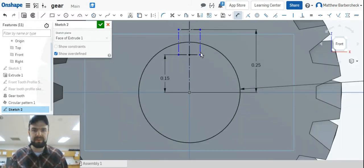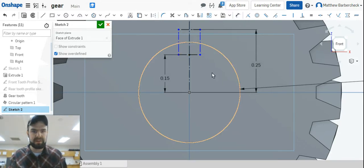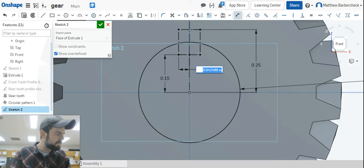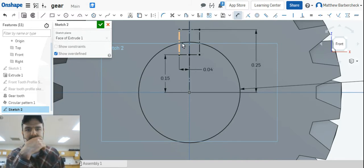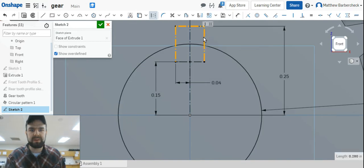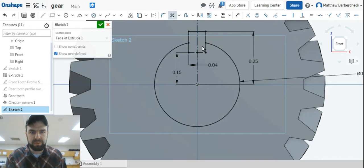Since it's already symmetric I know they have to be equal, so dimension the width to 0.04. Now everything's fully defined except we want these lines to be actual lines, not construction lines — hit Q to toggle that. Now they're actual lines. We've got a few too many lines in there and when we start trimming we can remove some of our associations.